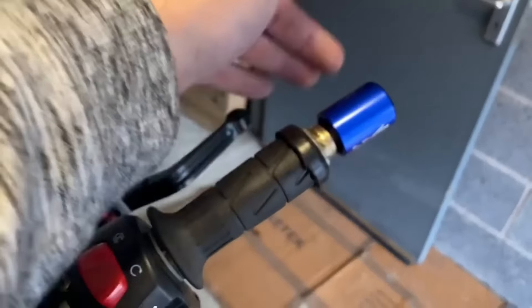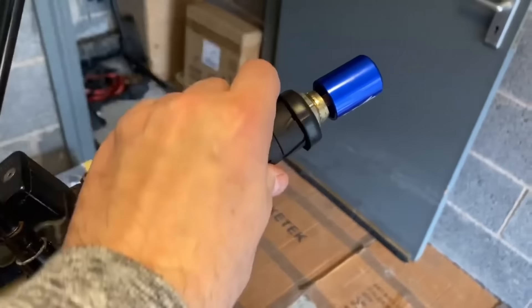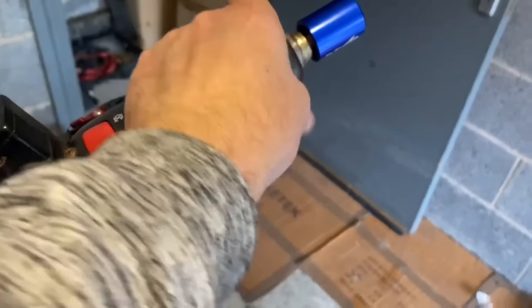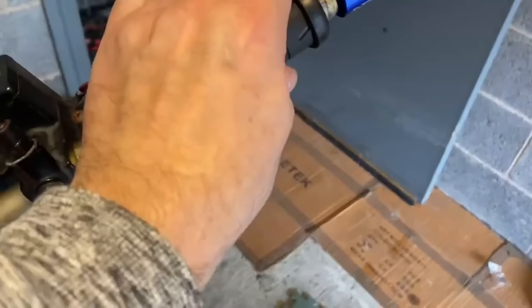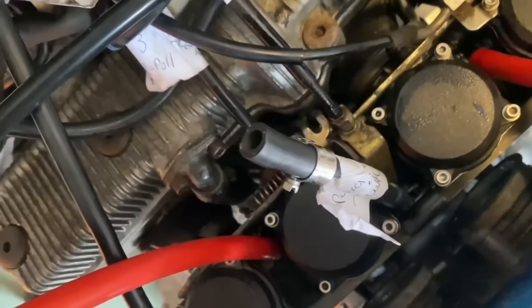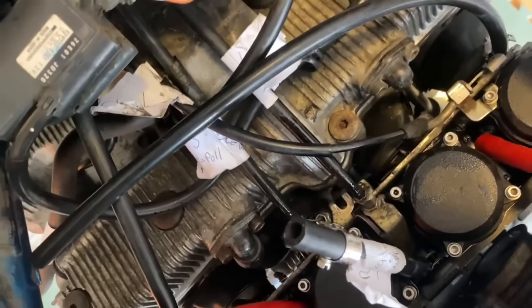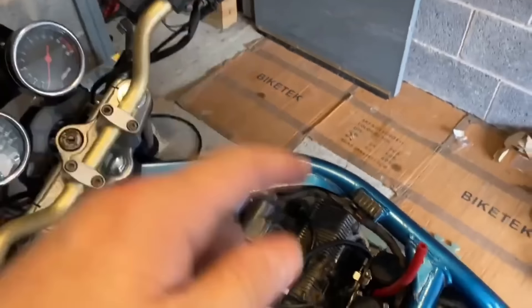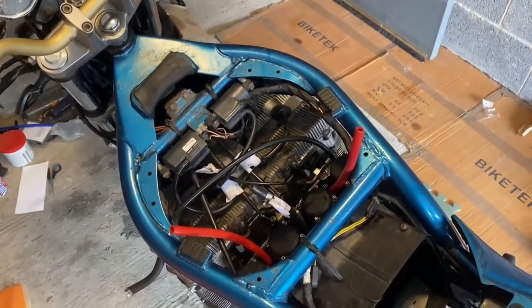I've loosened that up and taken the bar end off, and it's returning wonderfully without those cables on. People are saying take the cables off and lube down them, so that's what I'm going to try and do. Now that it's running so freely, I don't want to take all this apart again.